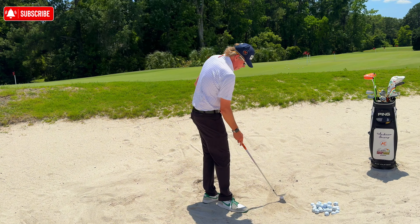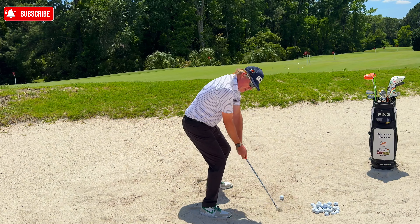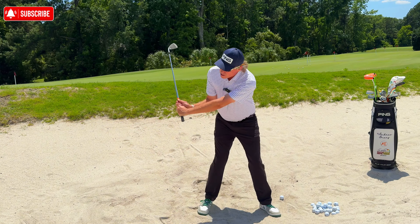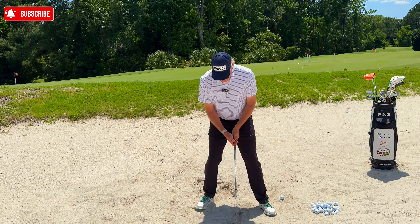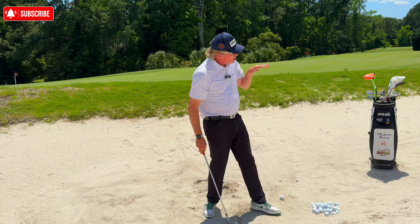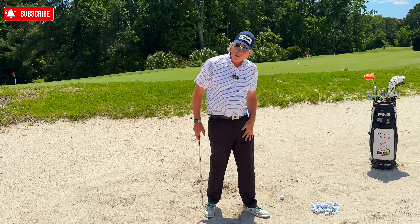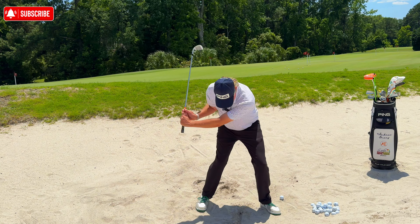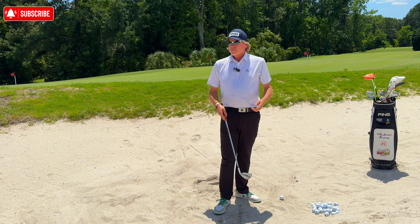On the downswing, I'm not pulling my body forward. A lot of golfers drive themselves forward from the top of the backswing — that brings the low point forward, drives the ball straight ahead with no height. The opposite problem is throwing the upper body back, which brings the low point too far back. So you're all over the place with the bottom of your arc. You really want to keep your head relatively quiet and your upper body centered.